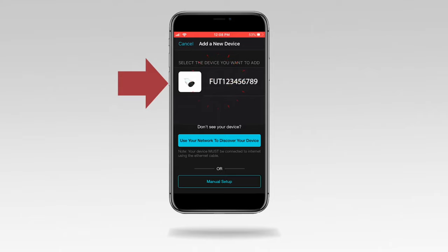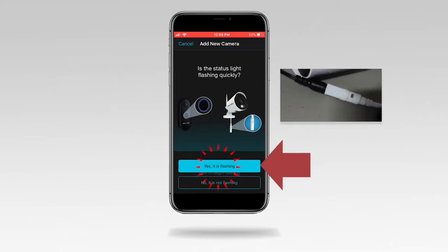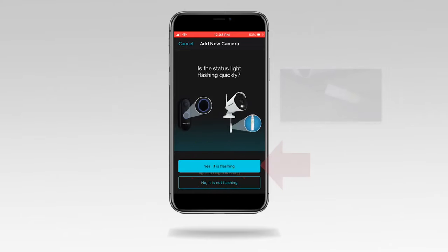Tap on the device. Tap 'Yes, it is flashing.' If the camera's status light is not flashing, tap 'No, it is not flashing,' and follow the on-screen steps.